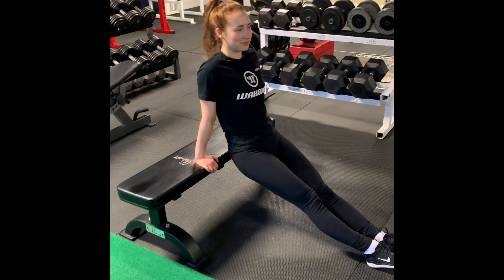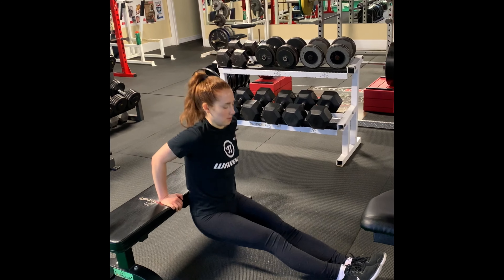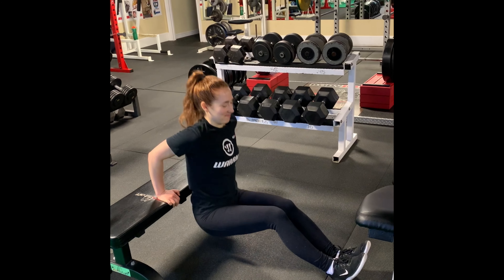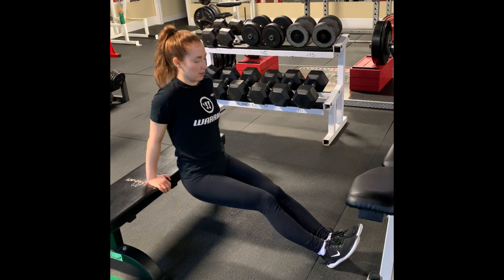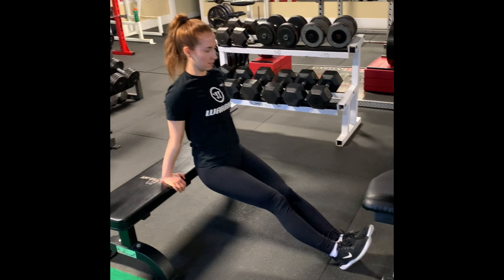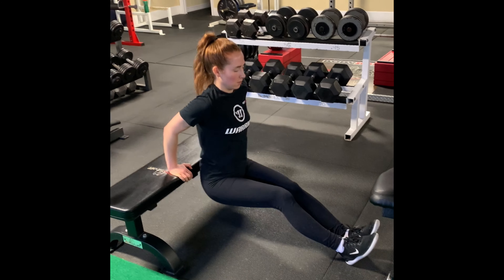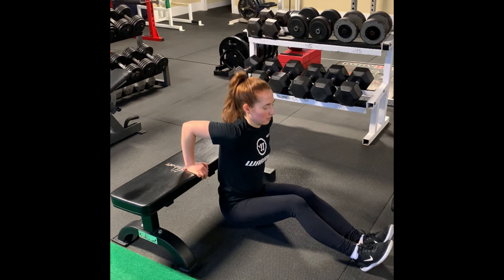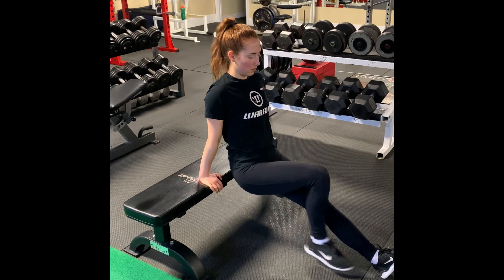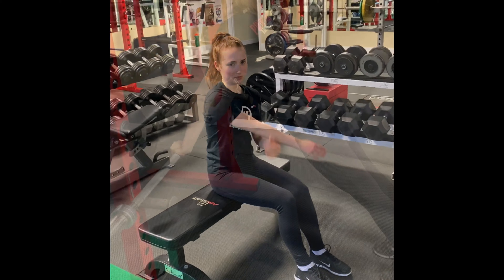Brittany's about to start doing triceps — we're doing rear bench dips. The knees are slightly bent. Pushing straight up, locking the elbows out. Getting close to the ground with her butt but don't touch. She wants to stay close to the bench as possible at all times, going for ten reps. If you're doing these at home and don't have a bench, you can use a chair — just make sure the chair is up against the wall.